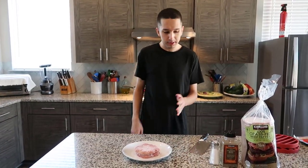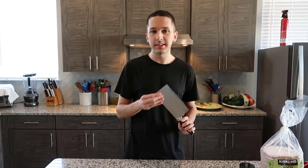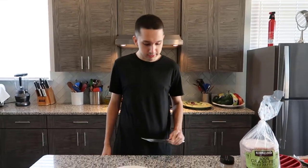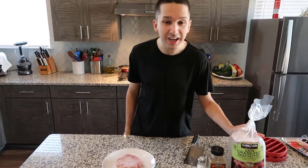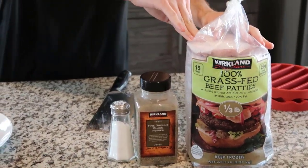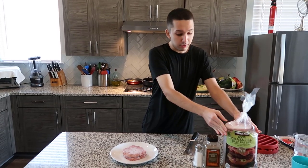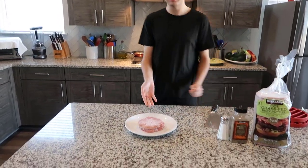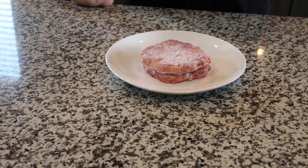So before I talk about the meat, the most important part of the hamburger, I gotta talk about the knife. I got this from Amazon and this knife is amazing, it's awesome for cutting stuff, the design is nice. Anyways, here's the meat — this is also from Costco and it's grass-fed. It might be a little different from other hamburger patties. These generally taste better, they're better for your health, and they're quite meaty. I usually do two patties, sometimes three when I'm really hungry, but the sweet spot for me is two patties.